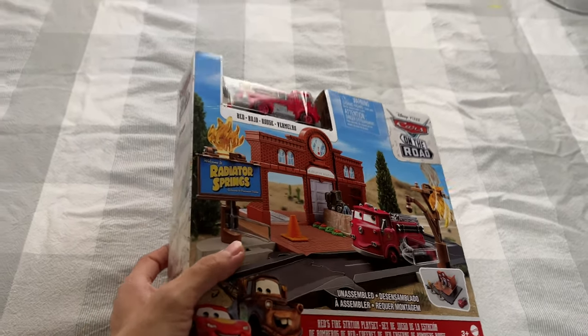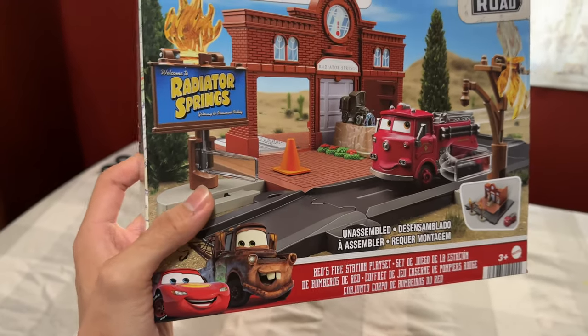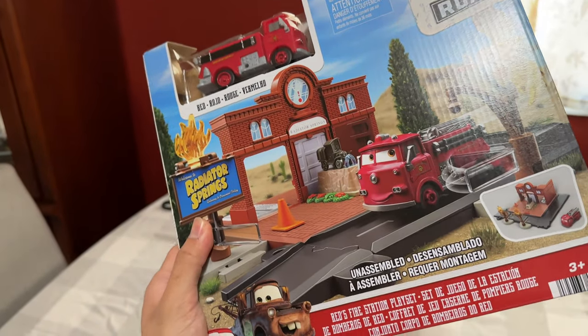Today we're going to be reviewing the Red's Fire Station playset. I got this on Amazon for about 12 bucks — it usually retails for 20 bucks, but I had some coupons available on my account, so that's how I was able to get it for cheaper.